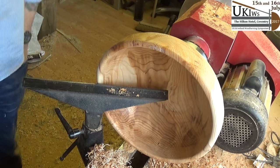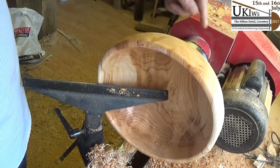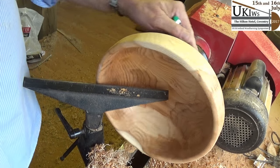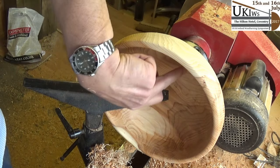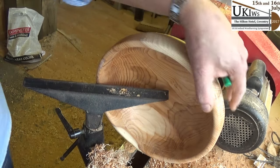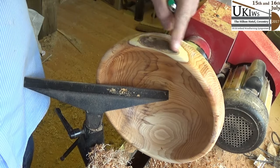That's about as thin as I want to take it because I've got to remember there's a massive piece of bark inclusion on the outside which takes a lot of the depth away. If I go any thinner I might end up going through it, which is a bit silly. I like that — I'm going to leave it like that.